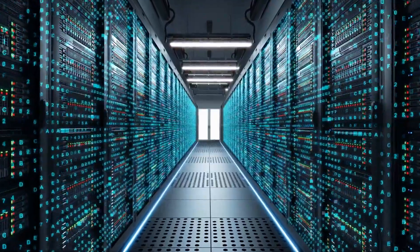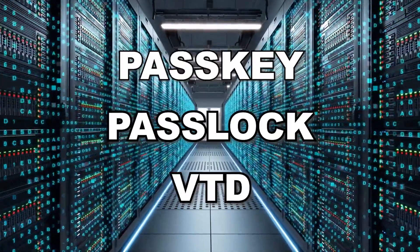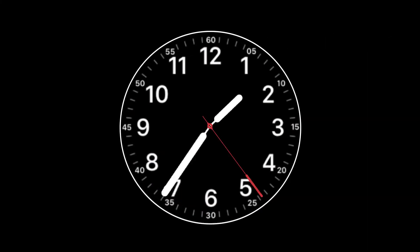The keywords to search for in your service information database are Pass Lock, Pass Key, or VTD. The Pass Key 3 system on this G6 does not require a scan tool to relearn the keys — just a little time, patience, and maybe a stopwatch. Let's get started.